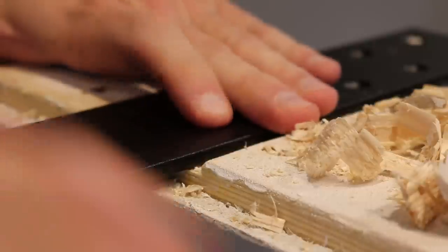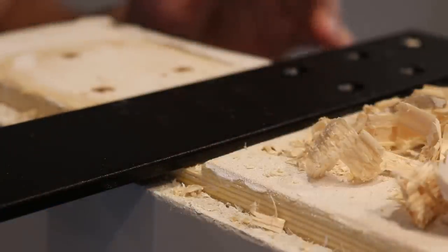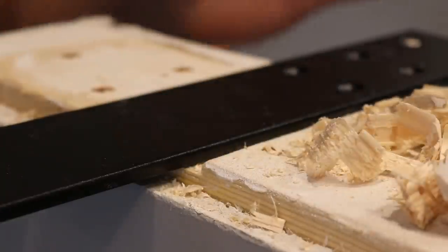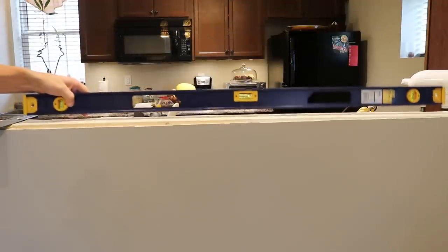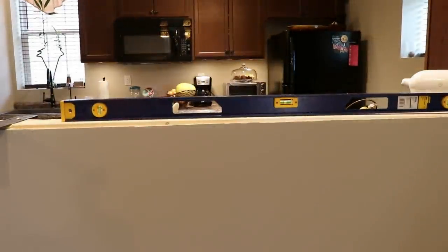So this one's flush all the way. The next one's gonna have to be halfway in, kind of. I gotta take all this off, clean it, measure it, level it, and see if my level will reach. The level won't reach. That side's gotta come up a sliver more, but it's really close. So I think I'm gonna just fly with that.